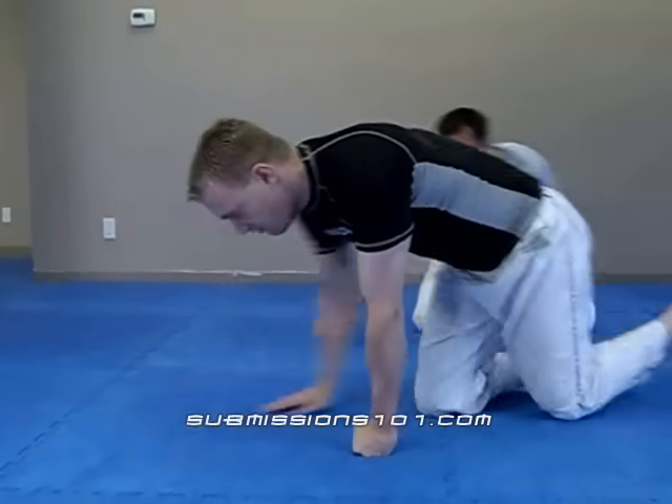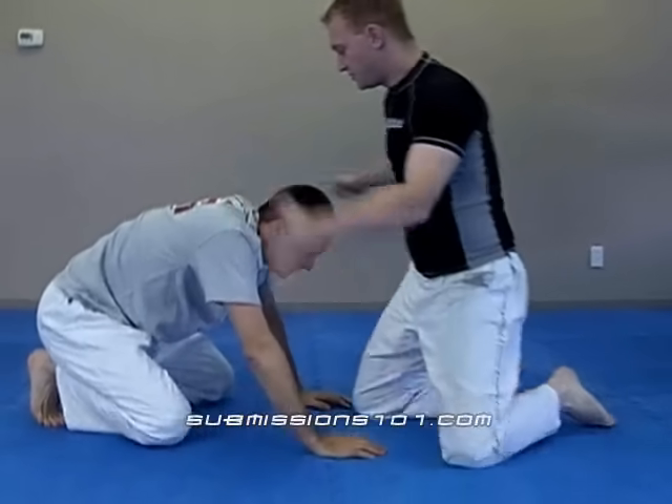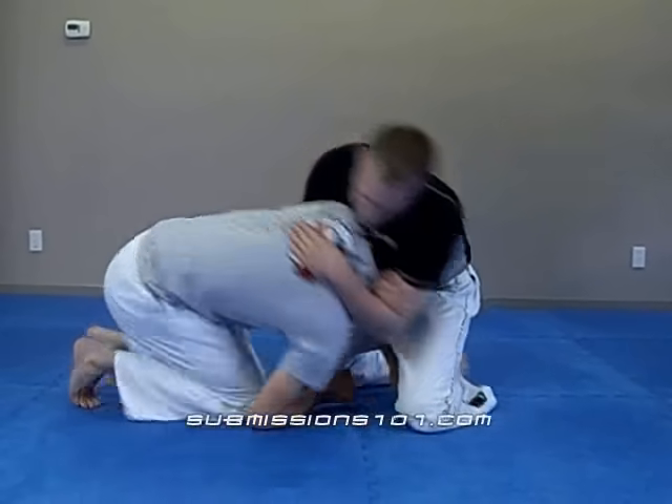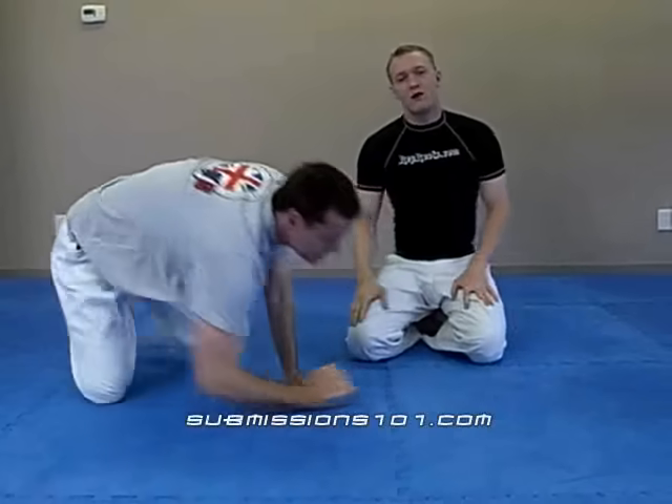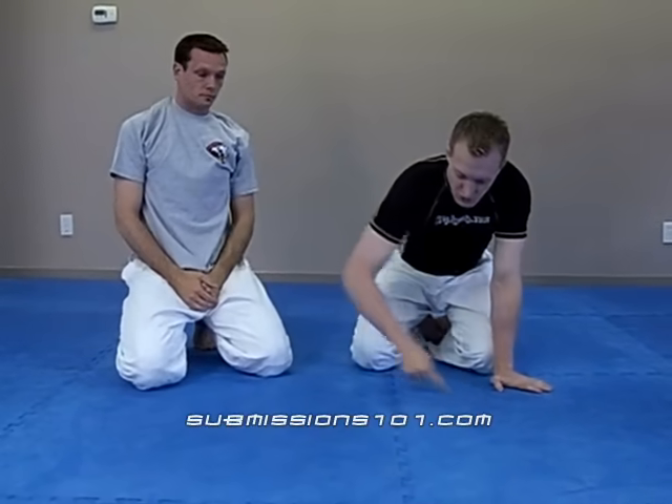I'll try it one more time, a little bit faster. It's very important when you're doing it: you have to circle around towards his feet, and that's how the compression comes up.